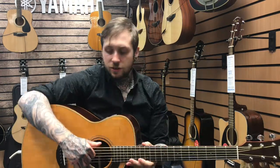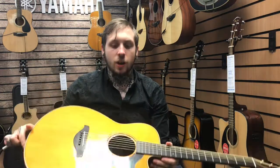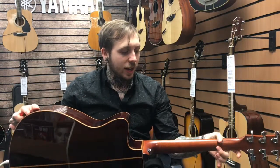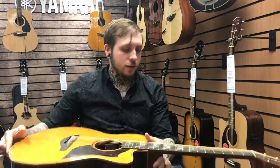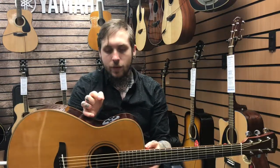I'll tell you a few of the features. It's got a solid Titica spruce top, it's got a rosewood body at the back, it's really nice. It's got a mahogany neck, it's got an ebony fingerboard, and it's also got a Yamaha System 71, which is kind of like a mixture of a mic and a pickup, which is really, really nice.